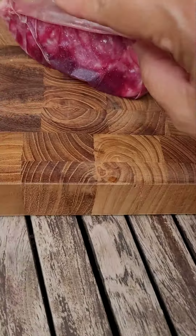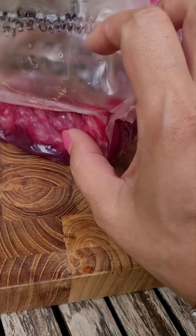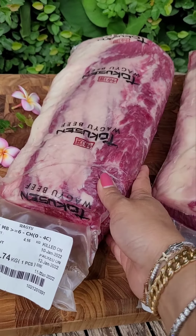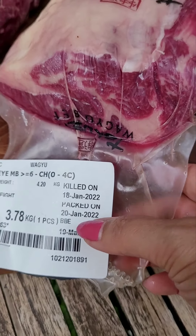We may keep it a bit more. We can also tell how it's aging from the juice or the blood. That's what we do — about three weeks and then you can consume it, grill it. This one needs to sit until around the 10th of February.